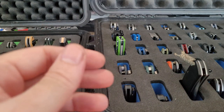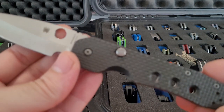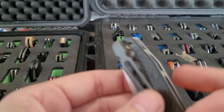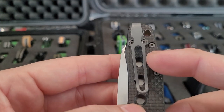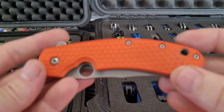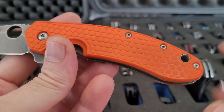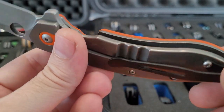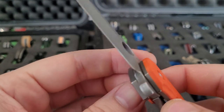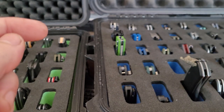Spyderco Smock — S30V, this has got some aftermarket hardware — deep carry pocket clip and some blasted hardware. Another Spyderco Smock — there's a Blades We Love or Blade Scales scale, and an over-travel stop. Got an MXG deep carry pocket clip, and then I got some new bearings for this to help it flip better, and it does for sure.